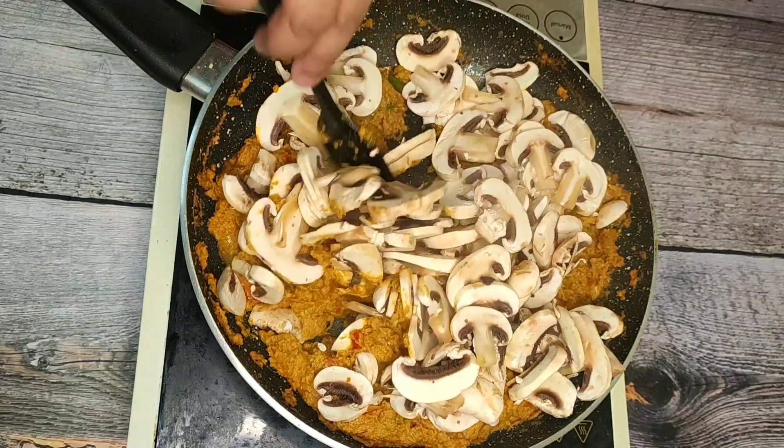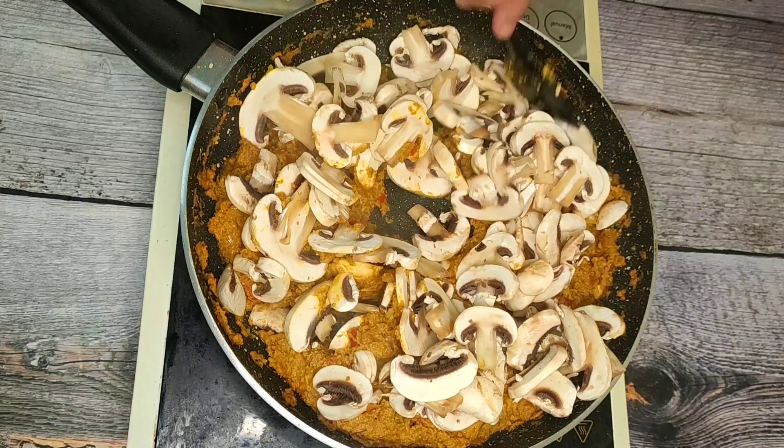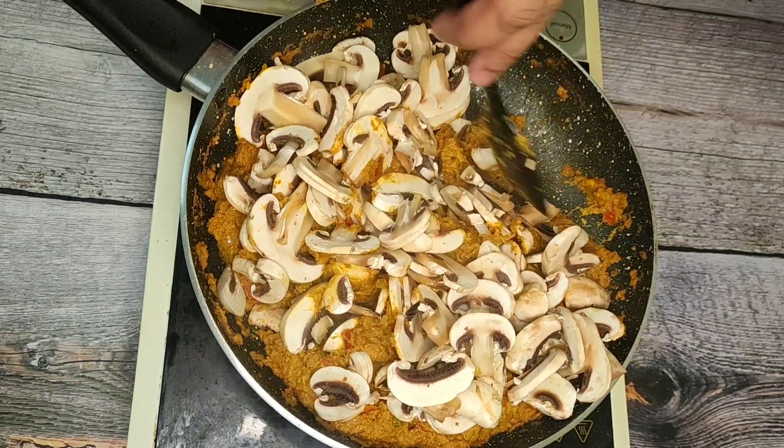We are going to have a good mushroom masala. We are going to have a good side dish.